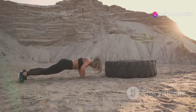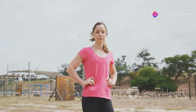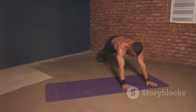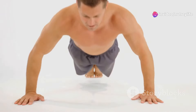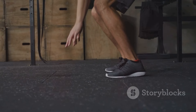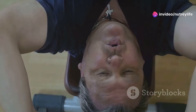Get ready to unleash beast mode — it's burpee time! This full-body exercise is about to challenge your limits and sculpt you from head to toe. Start by standing tall, feet shoulder-width apart. Lower your body into a squat, place your hands flat on the ground, then kick your feet back into a high plank position, keeping your core engaged and body in a straight line. Lower your chest toward the ground into a push-up, push back up to plank, then quickly jump your feet back toward your hands and explode upward in a powerful jump reaching for the sky. That's one rep!